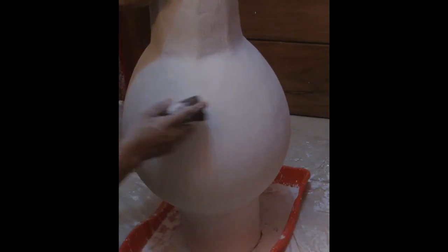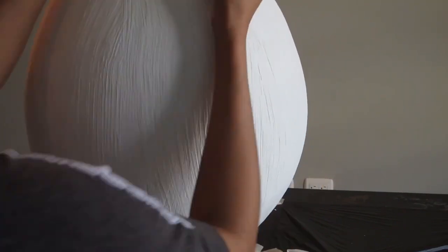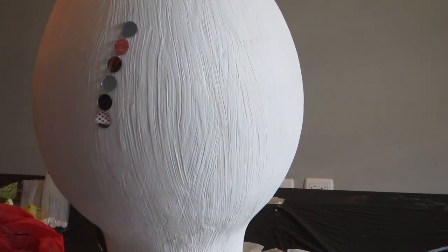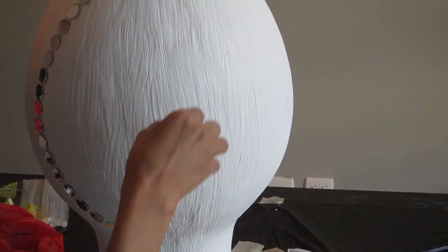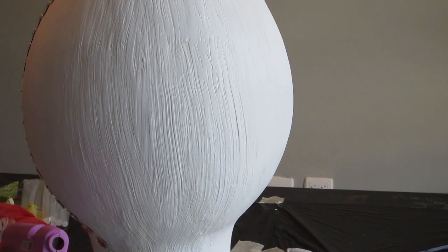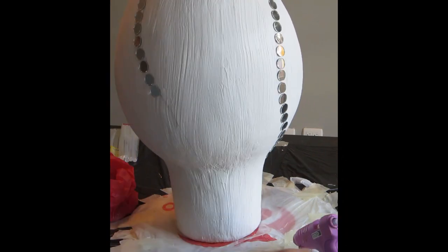Now my vase is completely dry, so I'm going over it with 100-grit sandpaper and then again with 120-grit sandpaper to make sure I have as smooth a surface as possible. Once my vase is completely smoothed out, I drew a pattern the way I wanted to place my mirrors. I'm using one-inch mirrors — it took me a very long time to complete my vision because the vase is big and the pieces I'm working with are so small.